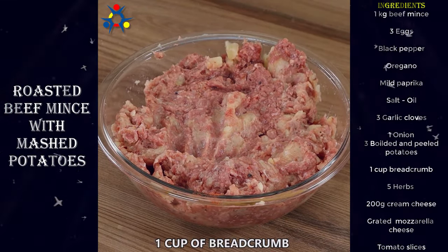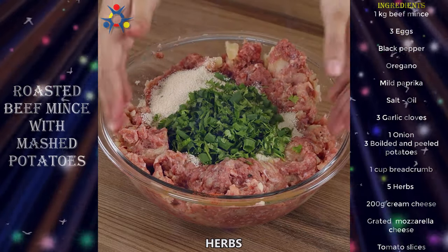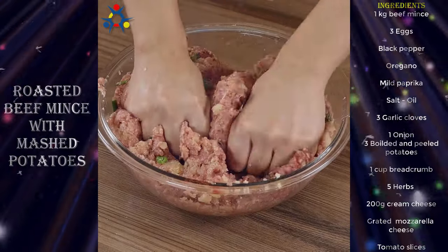Add as well one cup of breadcrumbs and a sprinkle of fine herbs. Blend well — see how easy it is? You only use ingredients you already have in your fridge and that are easy to find at the grocery store.